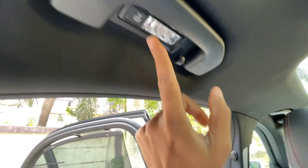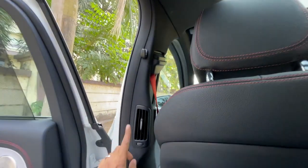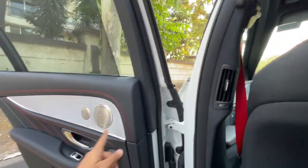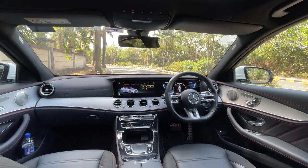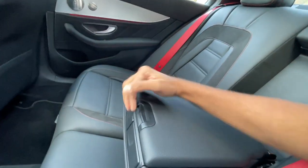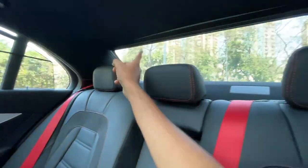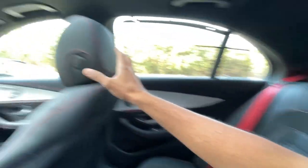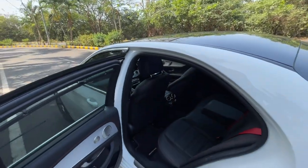Inside the rear cabin, there's a decent amount of legroom, knee room, and headroom — undertight support is okay but not the best. There's a hook, a handle, seat belts with height adjustment, and AC vents on the side with a chrome line. The interior quality looks amazing — aluminum finish on the dashboard feels quite premium, center armrest with twin cup holders, and the seats are absolutely fantastic quality.